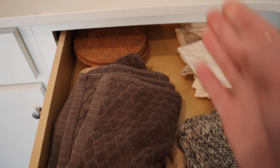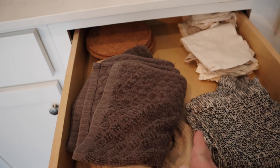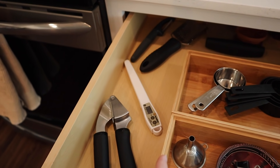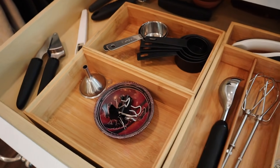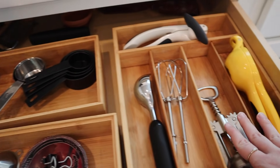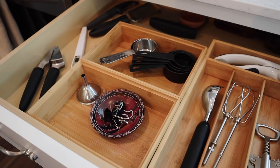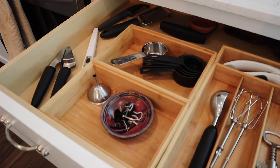The first drawer: I want to put a divider right down the middle, because things just get spread all over and a defined space for each item will add some organization. For drawer number two, I'll add a divider to create one extra defined area. I also want to put command strips on the bottoms of the boxes so they stay in place and don't move around when I open the drawer, making it a lot more useful for cooking.